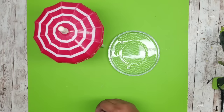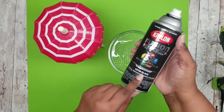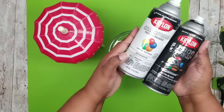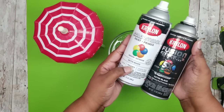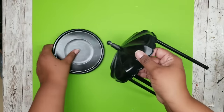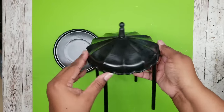Now I'm going to paint these. I'm using Krylon spray paint in black in a satin finish — you can use flat as well, or go with white or any color that you love. Here are my pieces after drying for a couple of hours. They look amazing. I used about two to three coats a minute apart and then let them dry.